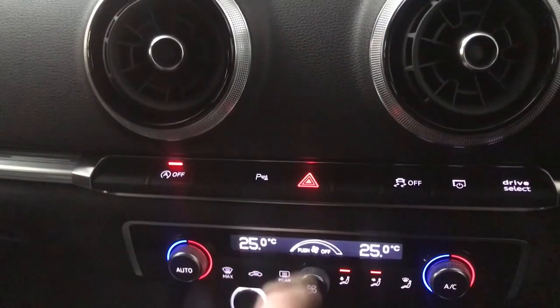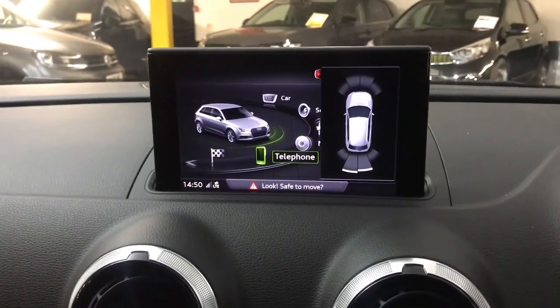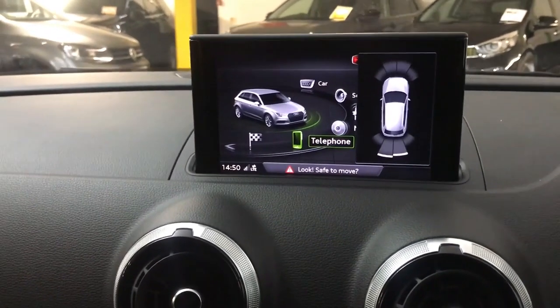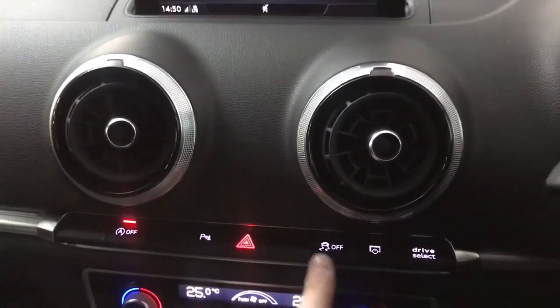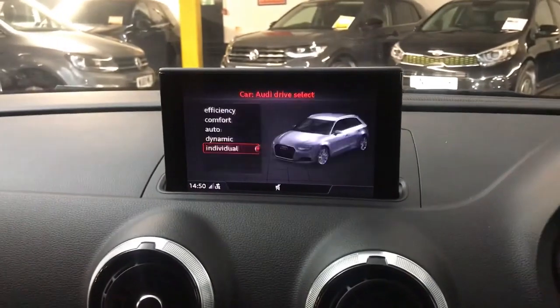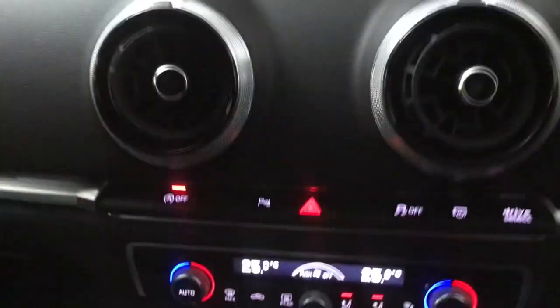Moving down we've got your engine start/stop button. You've got parking sensors fitted to this car, which is a nice extra — front and rear sensors with a display that comes on automatically when you put the car into reverse, or you can turn it on and off by pressing the P button. Then you've got your screen off button and your Drive Select shortcut, so you can quickly scroll through drive modes without going through the main system.